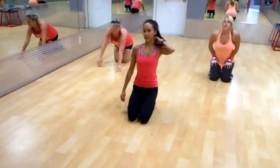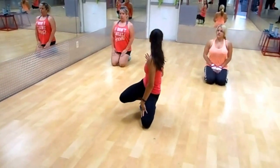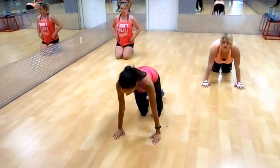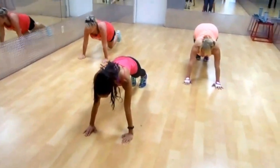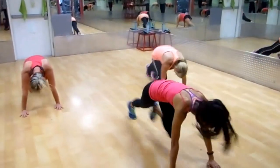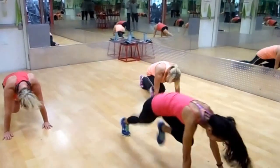Sit back for a second, roll the shoulders back. We'll come into some mountain climbers — five on each side. Go ahead and get yourself into position and begin. One more each side. Stop.